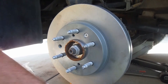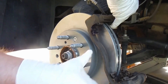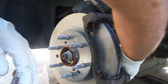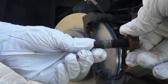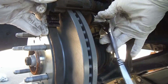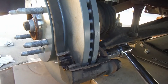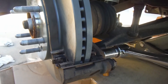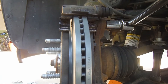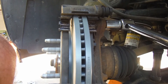Now we can put the caliper support bracket back on. Hold it while you line everything up. These do have yellow Loctite on them and they're pretty tight. I'll look up the specs and put the torque spec in the description.